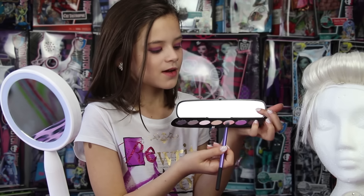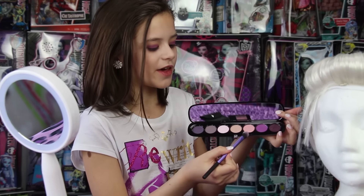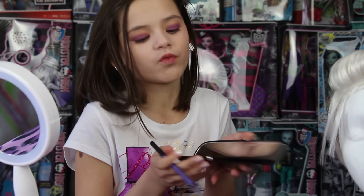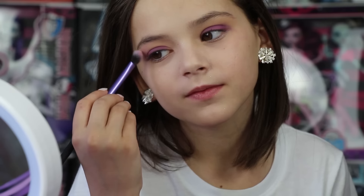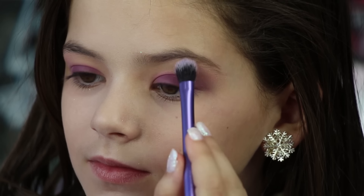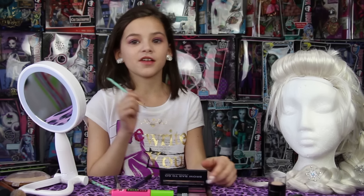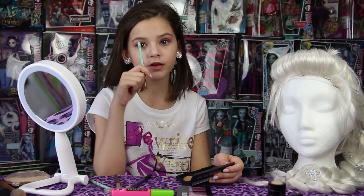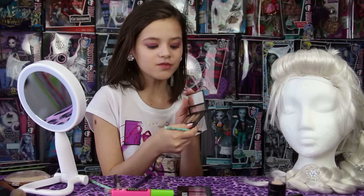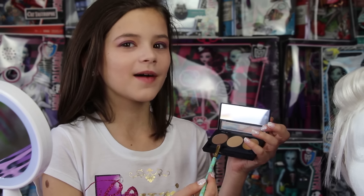So now that I'm done with my lid, I'm going to move on to my brow bone. I'm going to use this and put it right below my eyebrow over here. So now that I'm done with underneath my eyebrow, I'm actually going to do my eyebrows. I'm just going to use this brown right here and fill in my eyebrows.